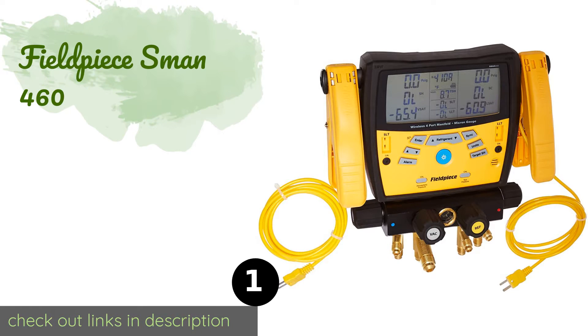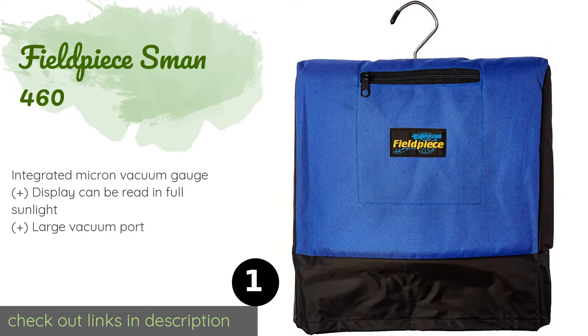The number one is the Fieldpiece SMAN 460. The Fieldpiece SMAN 460 might just come with the most features of any option on the market. It can measure two pressures and two temperatures, and then automatically calculate things like superheat, sub-cool, and liquid vapor saturation. This product is available on Amazon for $577 — check out the link in the YouTube description below.